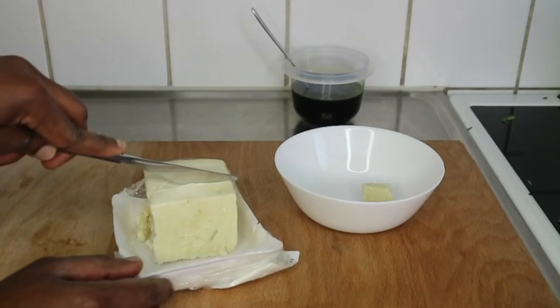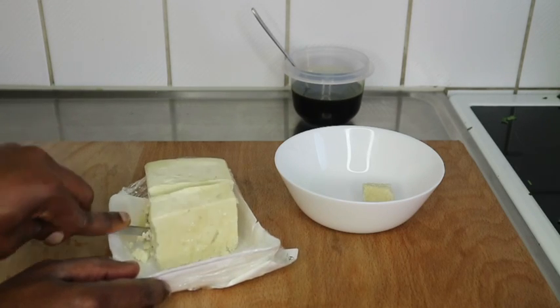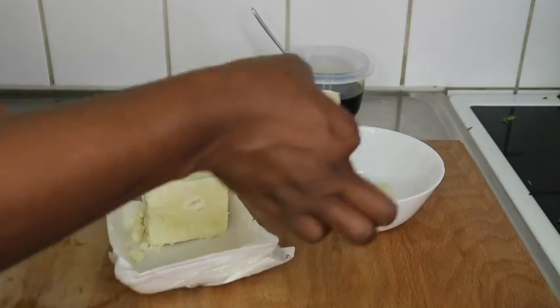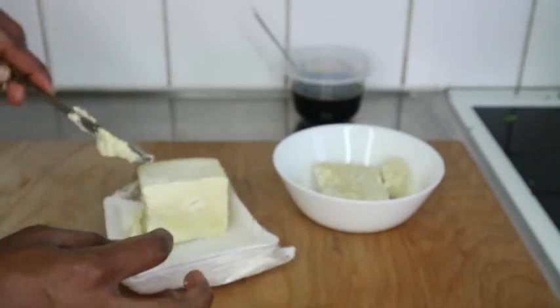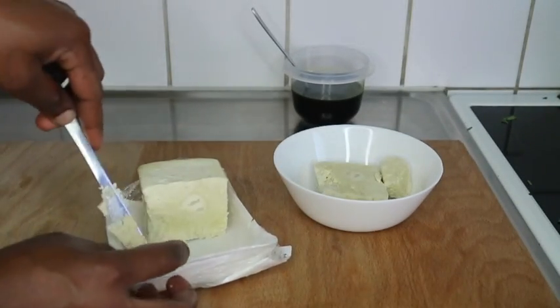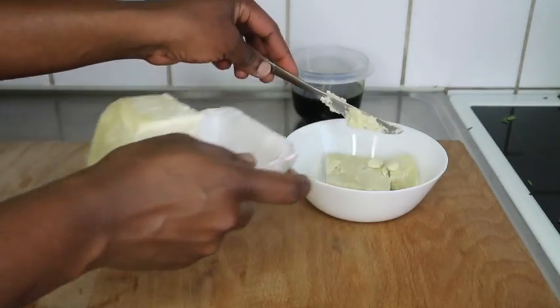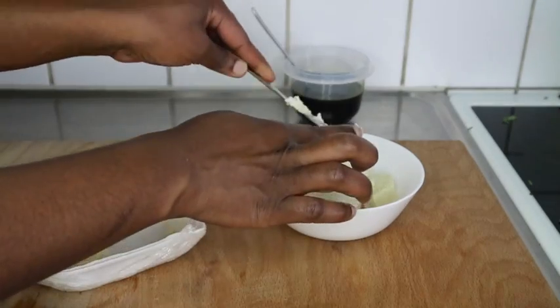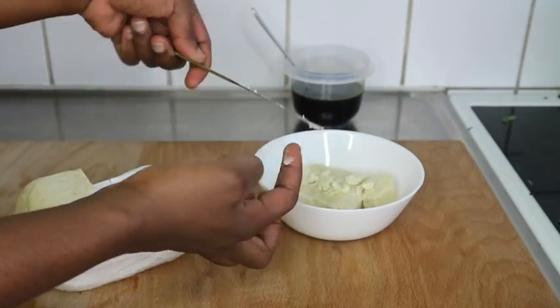Let's move on to making the butter. This is my shea butter — I got this from Walmart, my sister sent it from the US, but you can also check your African stores in Sweden to get shea butter. I'm going to place this bowl in hot water so it can melt down, and once the shea butter is melted, I'll come back.